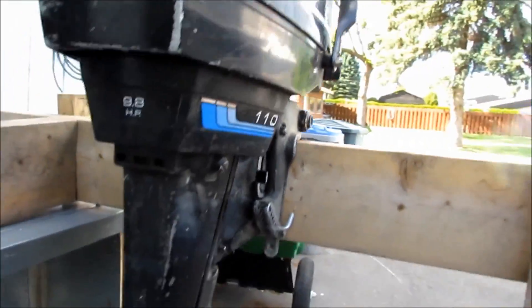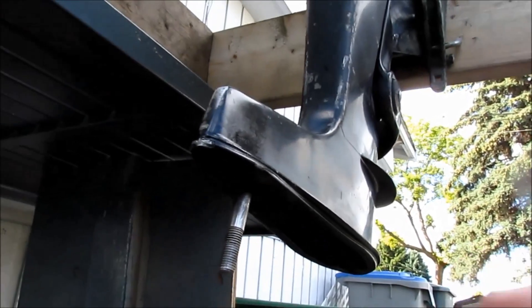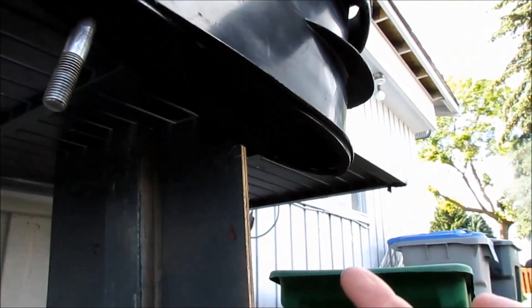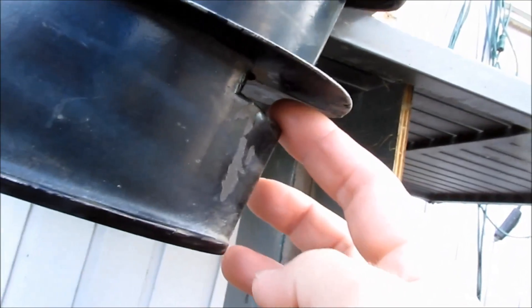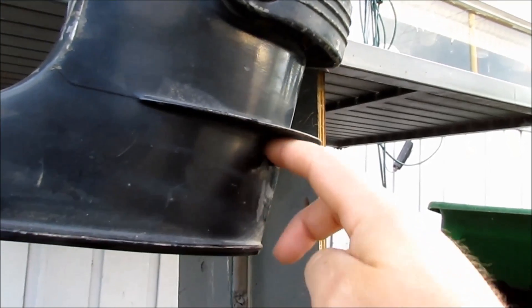We just drop the bottom leg off. It's fairly simple to do. There's a nut that goes on this bolt and then another bolt that comes up through here, and there will be a nut here right about this kind of guide vane.